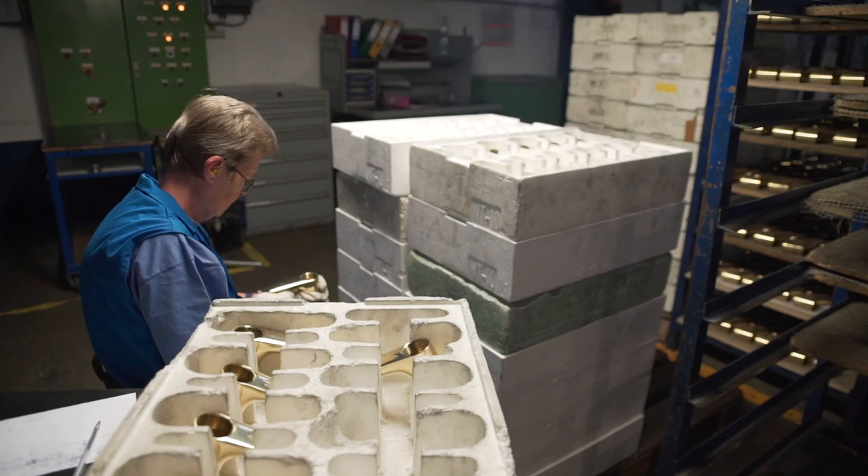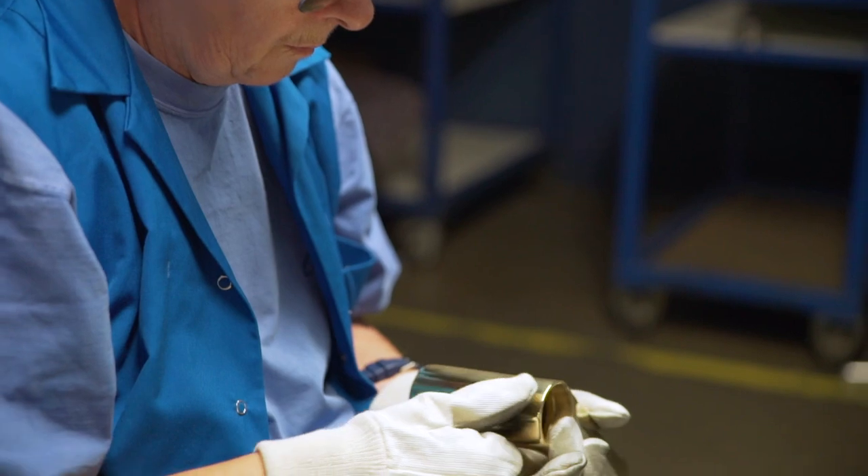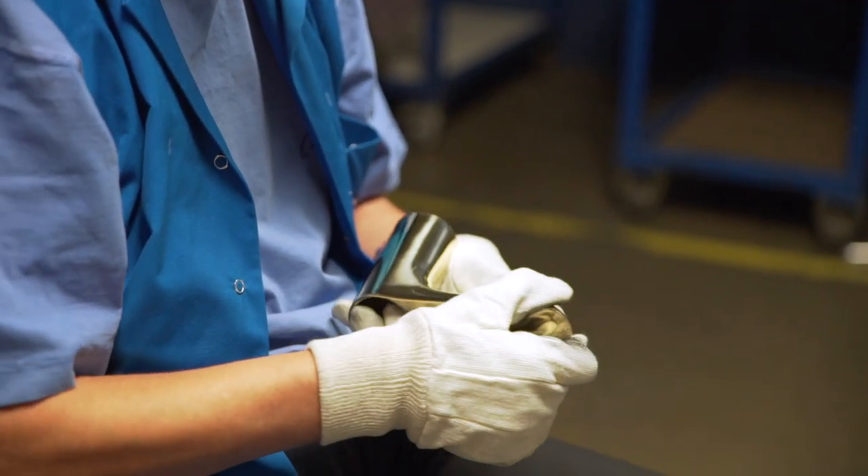Quality control is carried out at each stage of production. After grinding, any small imperfections are marked and then manually corrected.